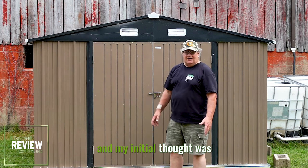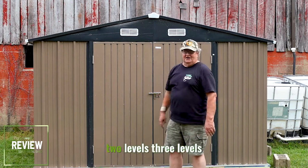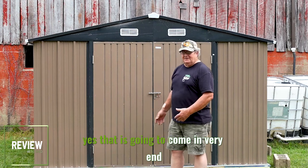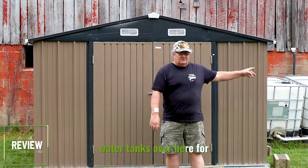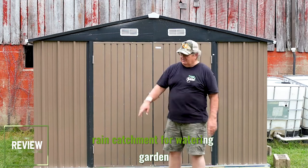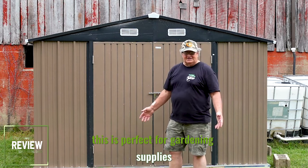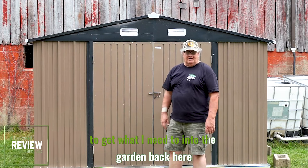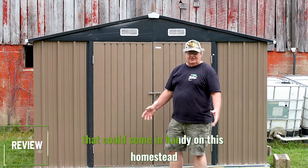My initial thought was, why do I need a shed? I have a 48 and a 24-foot barn, two levels, three levels. But then I got to thinking, yes, that is going to come in very handy. Because my garden is back here — water tanks over here for rain catchment and watering the garden, and there's going to be a greenhouse over on that side. This is perfect for gardening supplies. I don't have to go up to the barn to get what I need to tend to the garden back here. So I said yes, absolutely, that could come in handy on this homestead.